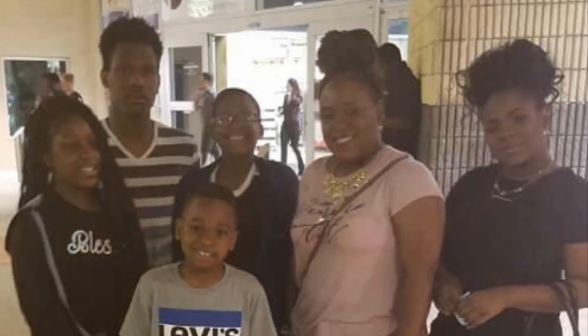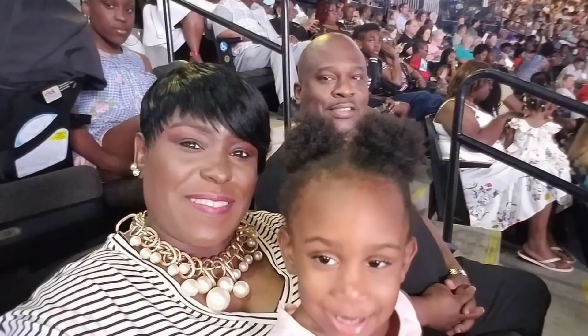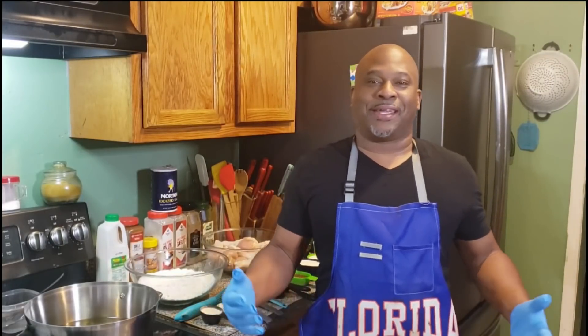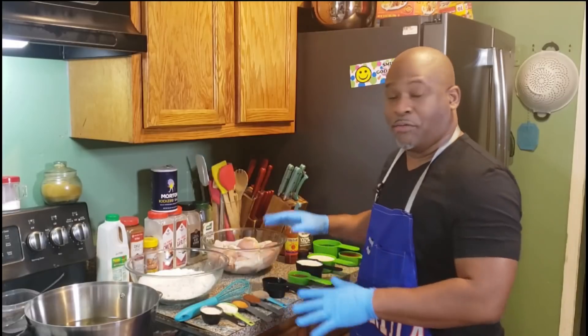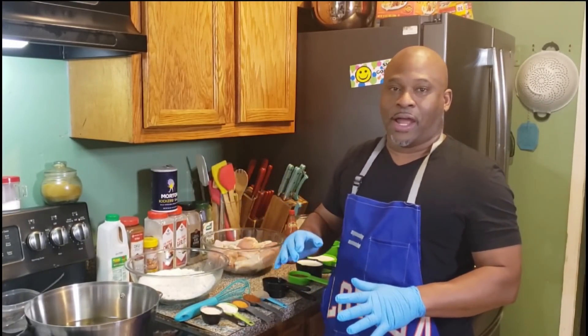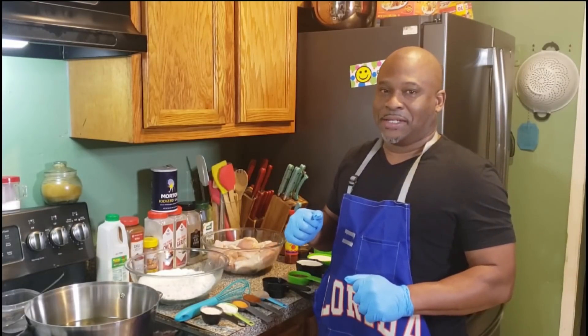Let's get started. Cutting fried chicken — yes sir, it's going down. Look, I got all the red ingredients over here. It's quite a few, but listen, it's going to be well worth it. Stick with your boy, hold on tight, I'll be right back.